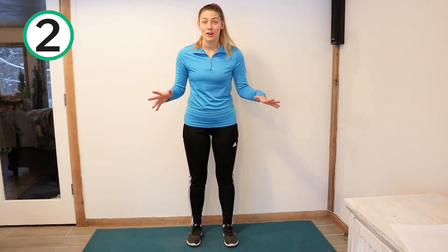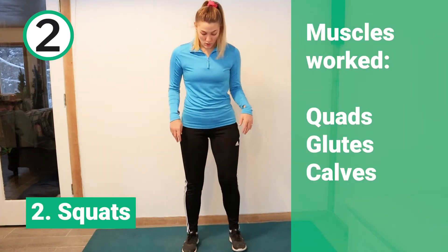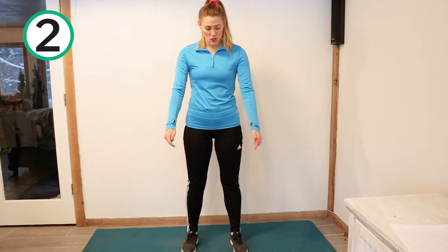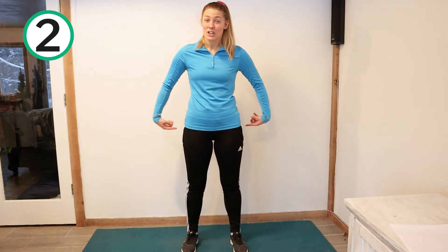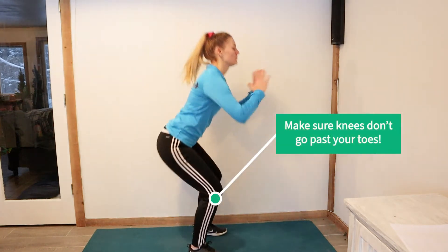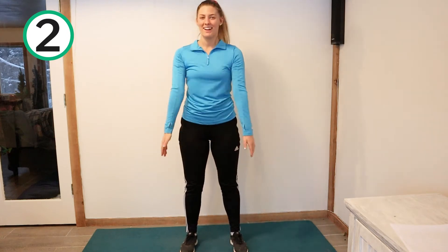Are you ready for workout number two? This one is so good for our legs. We're going to do what's called squats and you're going to squat down like you're going to sit in a chair. You want your legs shoulder width apart and when you squat, you want to make sure that your knees don't go over your toes. This one is really good for our quads and our glutes and even our calves, which is a really great leg workout. Ready? Squat down — one, two, make sure to keep your chest up, three, four, five. Very good.